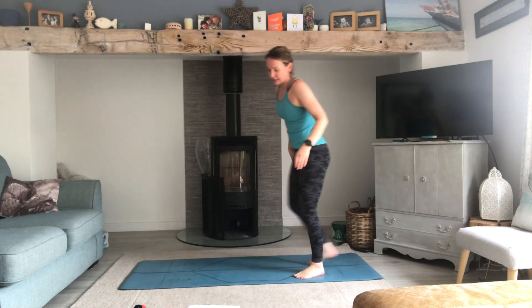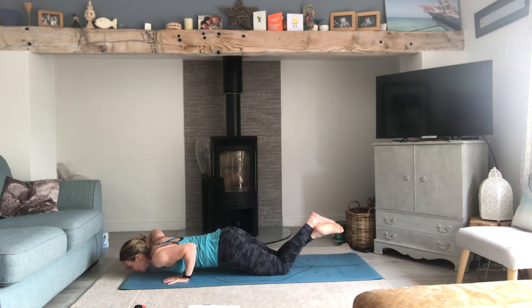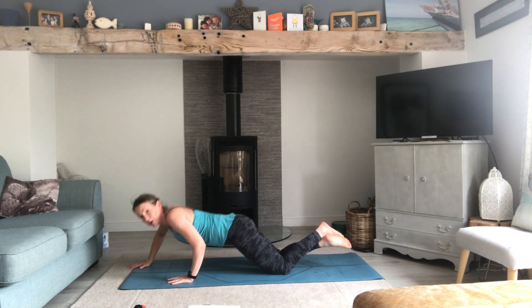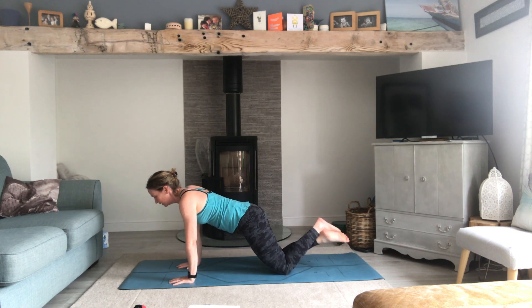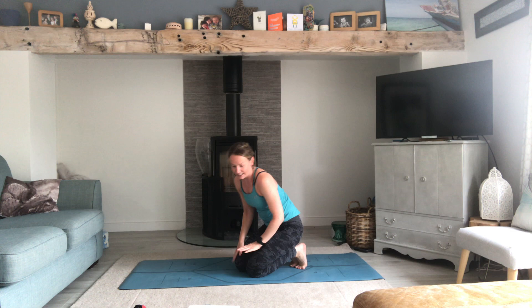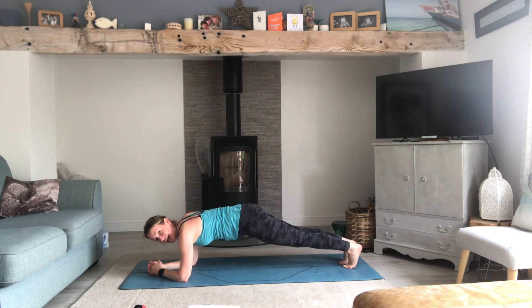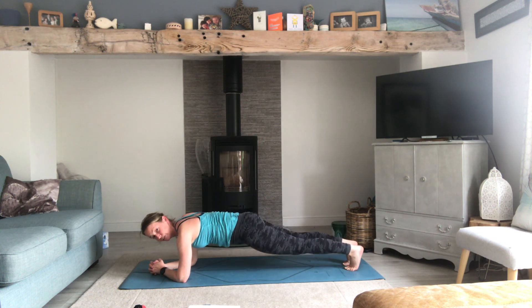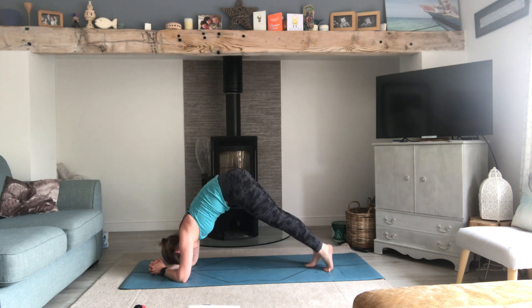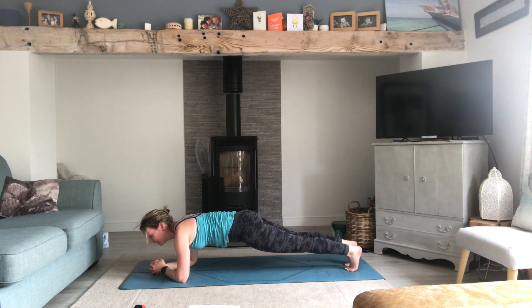Spiderman: we normally do this with gliders — press forward, stagger the hand, come back, stagger, come back. Try not to lose the bum behind. Then low plank leg walk: press the floor away through those hands, head stays up, walk the feet in and out. Keep pressing the floor away through the forearms. And we're done!